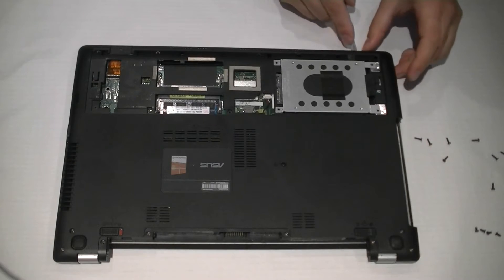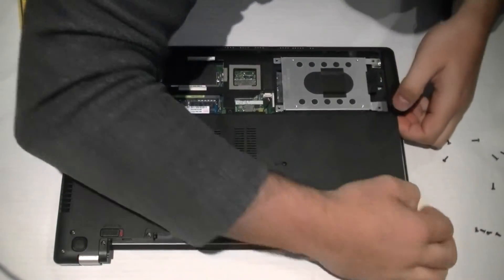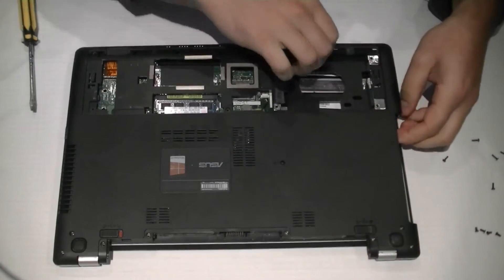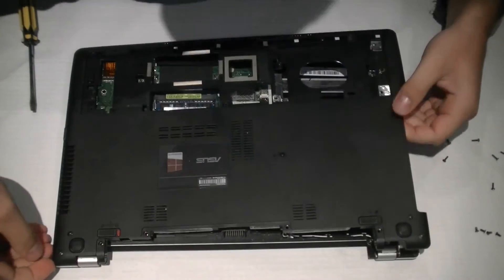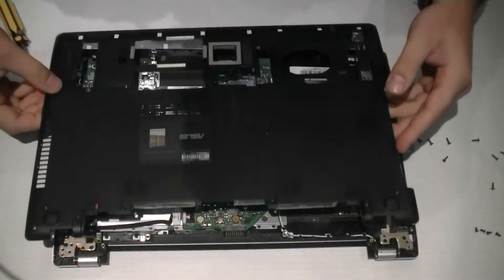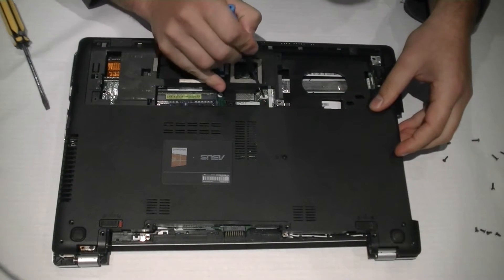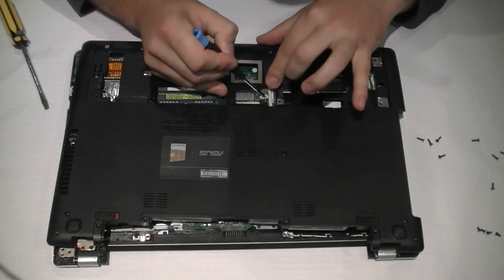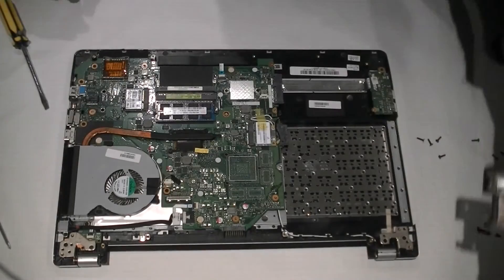Nice and slowly — we're in no hurry. We've got the hard drive out. Seems like we've got a ribbon attached, so we're going to remove just this plug here. A flathead screwdriver would have worked a lot better there. Casing's off.